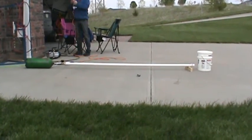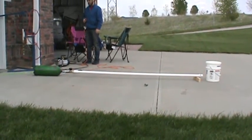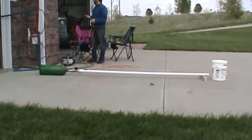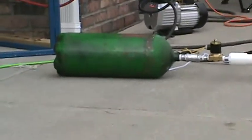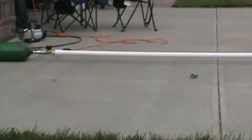I can't. I have to plug this in. So right now, there's a green canister, which is compressed air, and this is the vacuum cannon that you've seen used before.